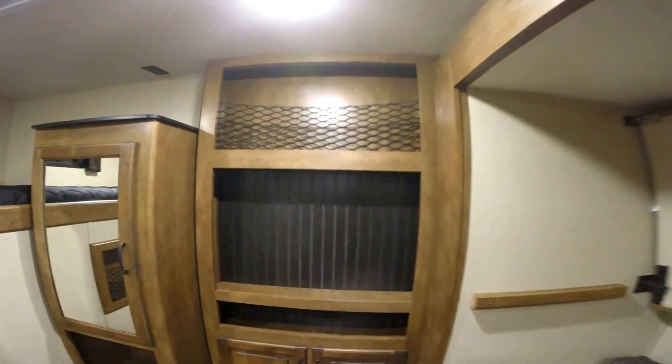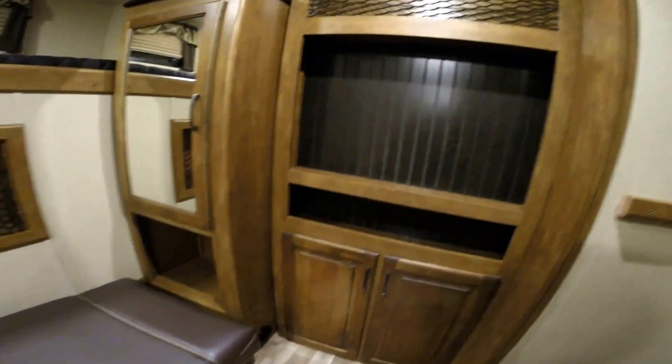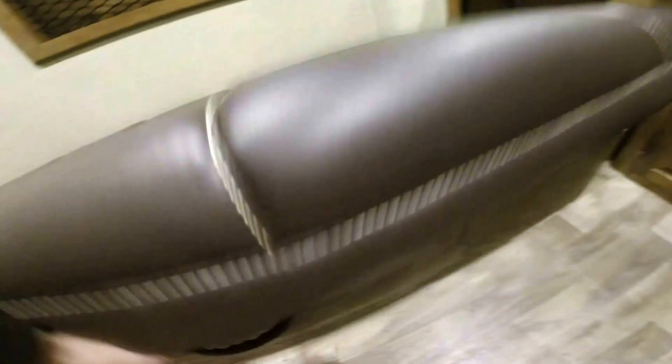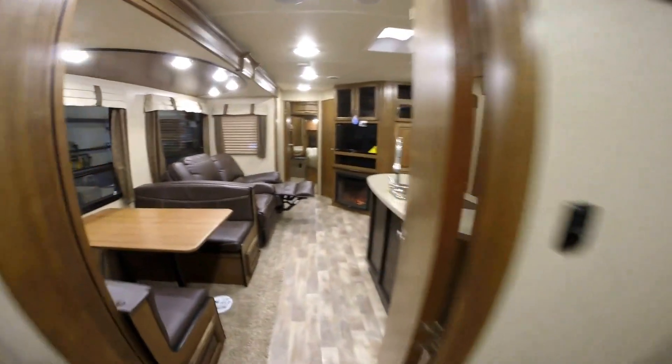There's the bunk right up above it — a nice spot for the kids to put their TV and lots of storage for them. This flips up right here to give you lots of storage underneath — kind of a big toy box. And then another bunk right over here, so just really a versatile bunkhouse.